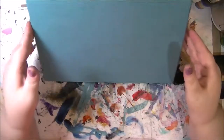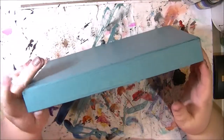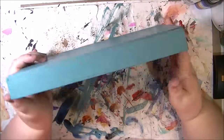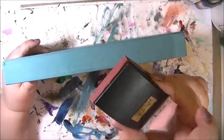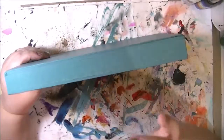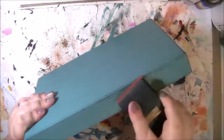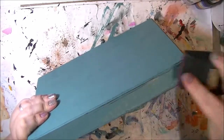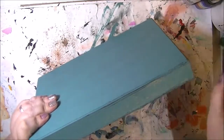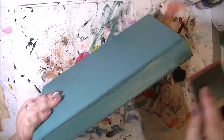Hi guys, it didn't take nearly as long to dry as I thought it was going to, so I'm back. It's only been not even an hour. I've got my little sanding block and I'm just going to come in and just kind of knock some of this back, give it kind of a rustic horn feel.